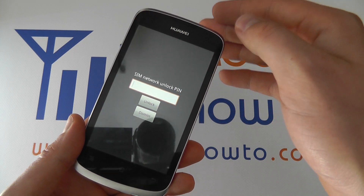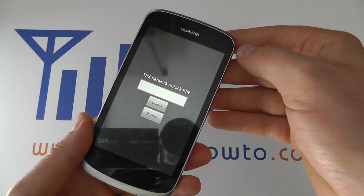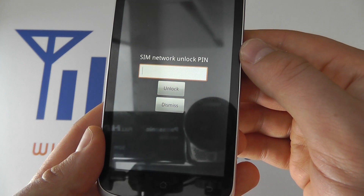So for example, the G300 may be locked to Vodafone and you've put an O2 SIM in it. You would need an unlock PIN.